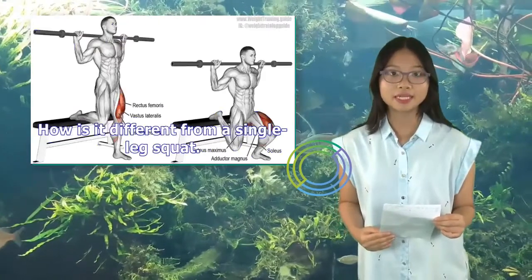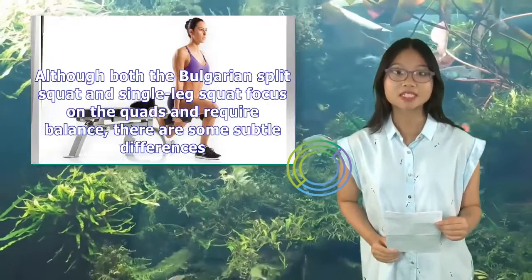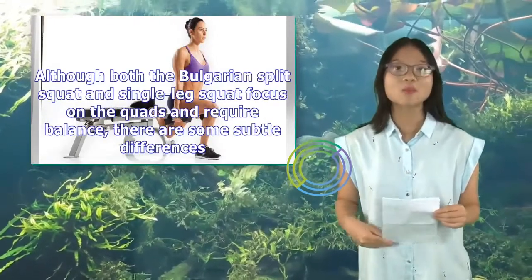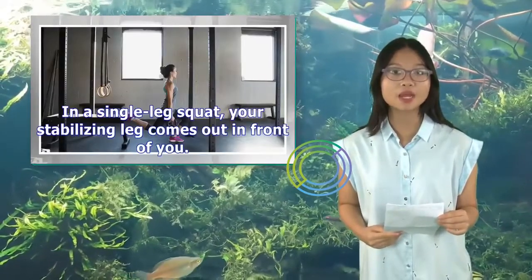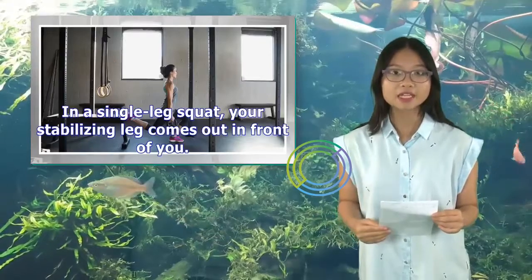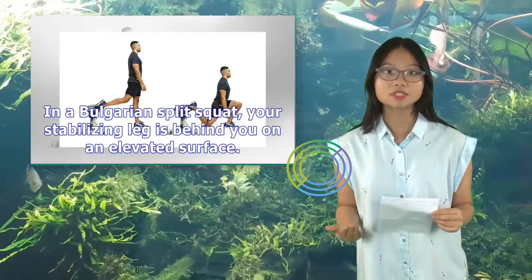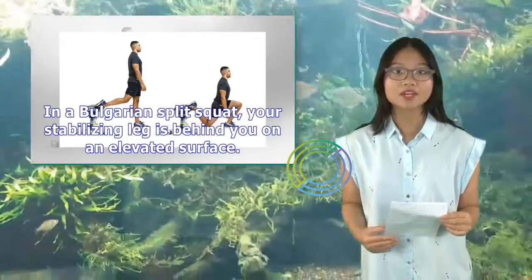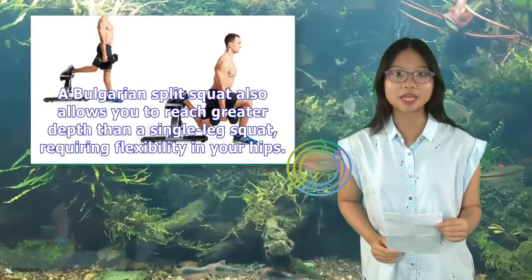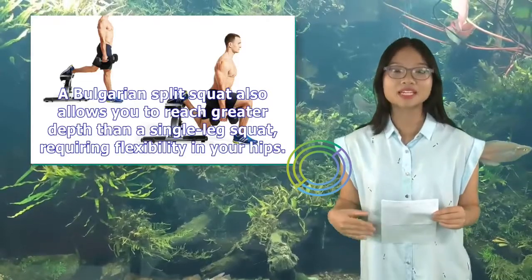How is it different from a single leg squat? Although both the Bulgarian split squat and single leg squat focus on the quads and require balance, there are some subtle differences. In a single leg squat, your stabilizing leg comes out in front of you. In a Bulgarian split squat, your stabilizing leg is behind you on an elevated surface. A Bulgarian split squat also allows you to reach greater depth than a single leg squat, requiring flexibility in your hips.